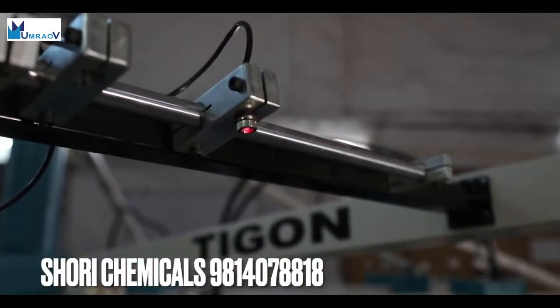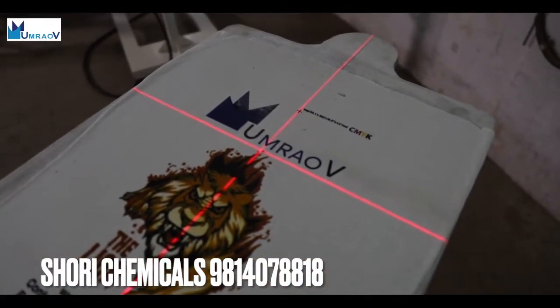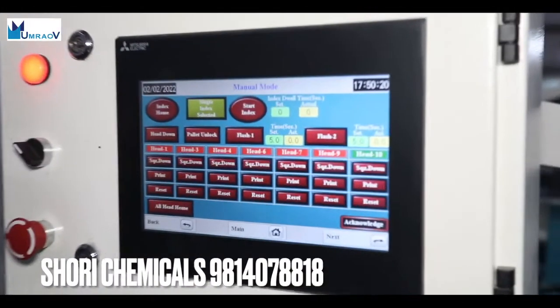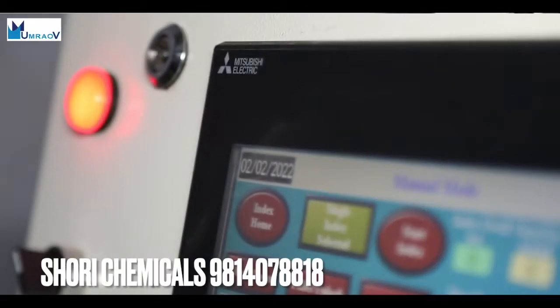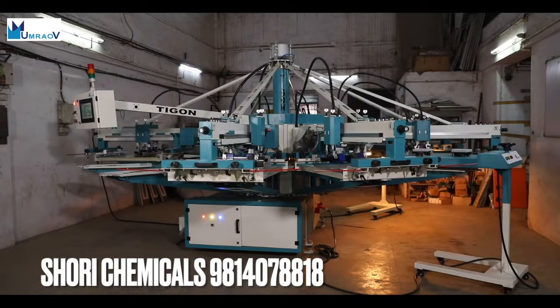Laser guide lines are provided at the loading station for easy and accurate mounting of garments. The hybrid Mitsubishi controller allows the machine to remain fully operational for a long time without any breakdown downtime.